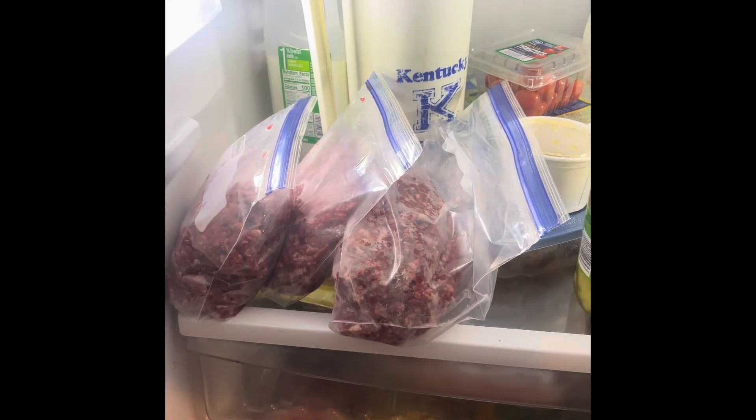I don't know about y'all, but that one pound — or one gallon bag — made all that in bear meat. I'm looking forward to trying that for supper tonight.